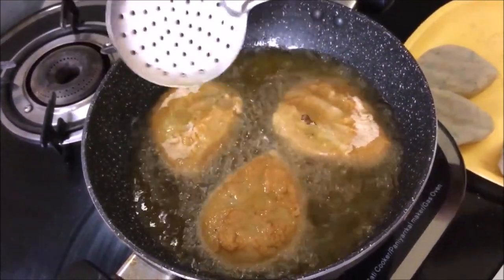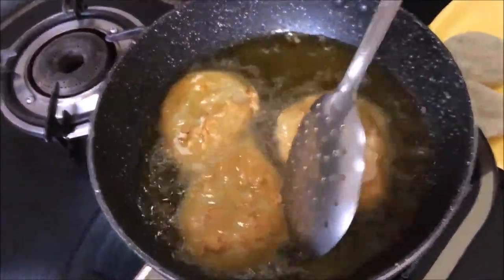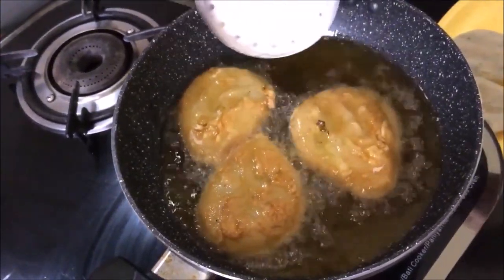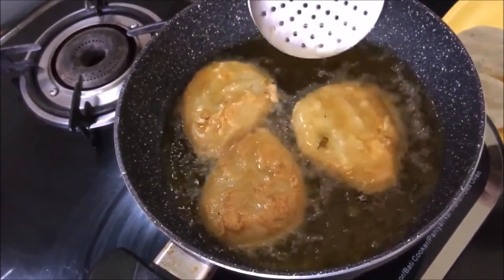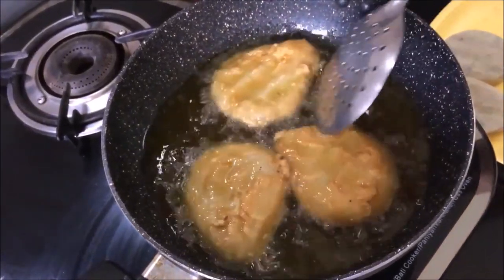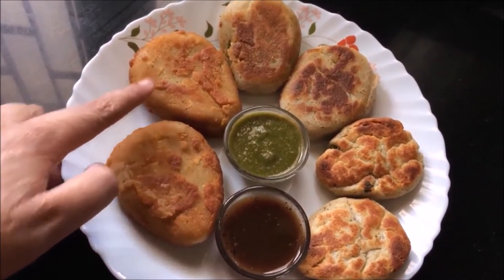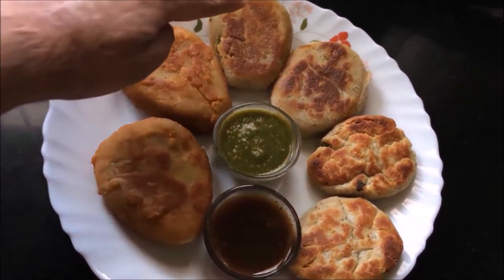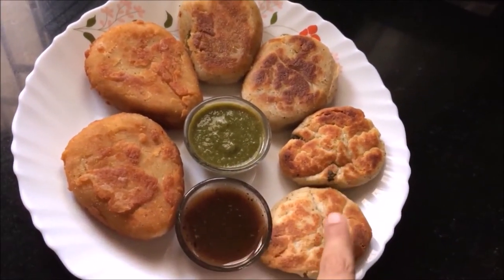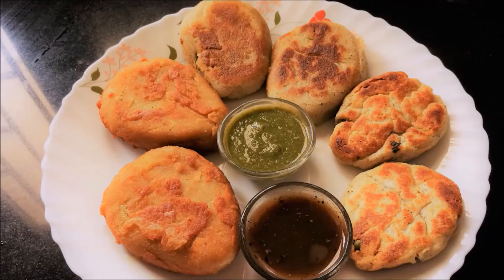Look, it is very good! I am using mustard oil. The cutlets are ready. Two cutlets have been deep fried and two have been grilled. You can also make them in the microwave with a little oil. You can make them in any way you like — they are ready!